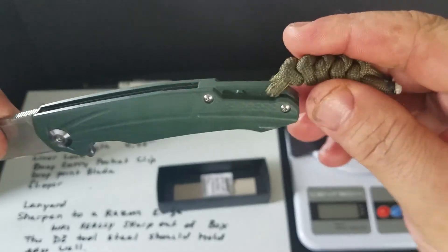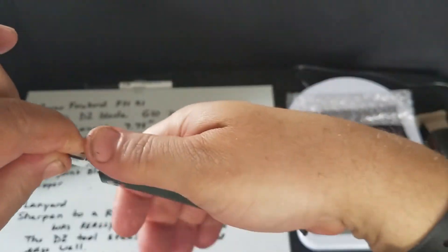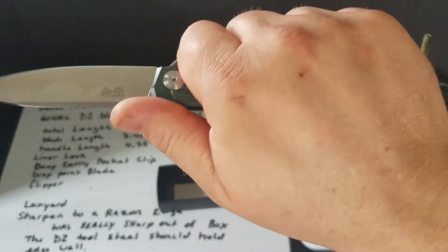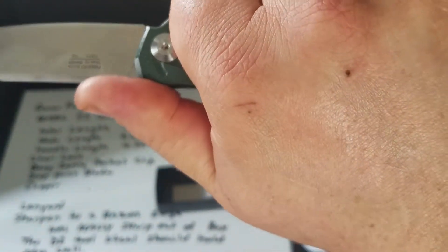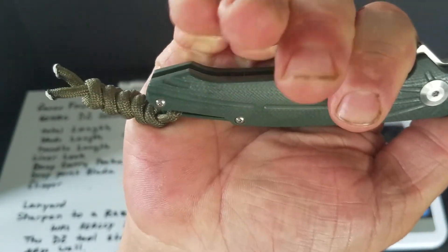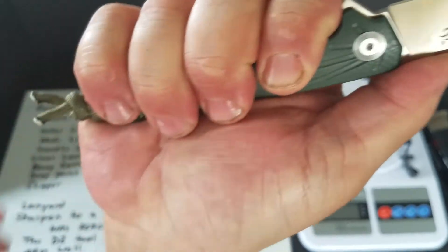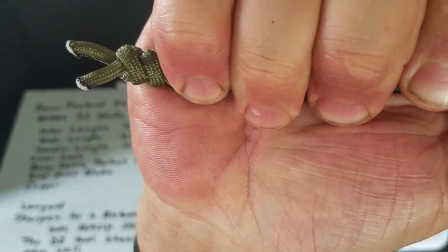The handle is a little small for me, but it's alright. If I get a good purchase up here on the front of the blade where the jimping is, I can get my hand all the way on it. That's why I put a lanyard on it — it kind of fills out a little bit and makes it better for me.